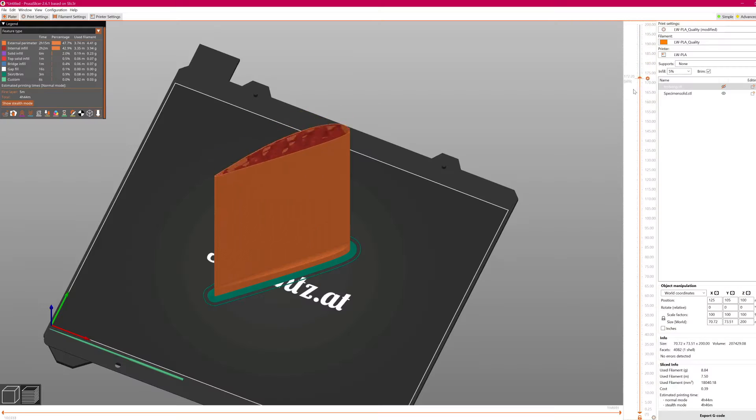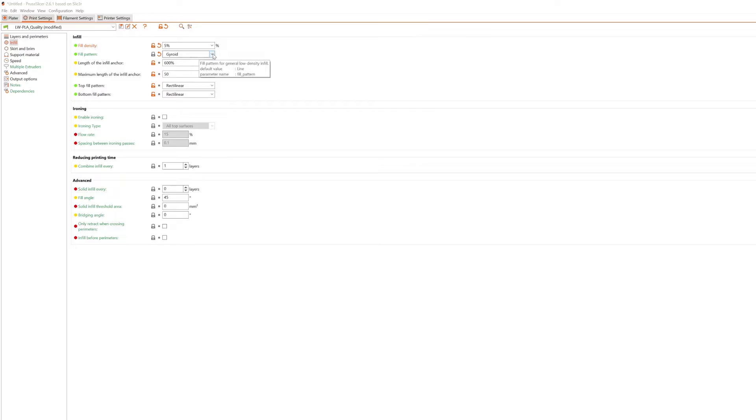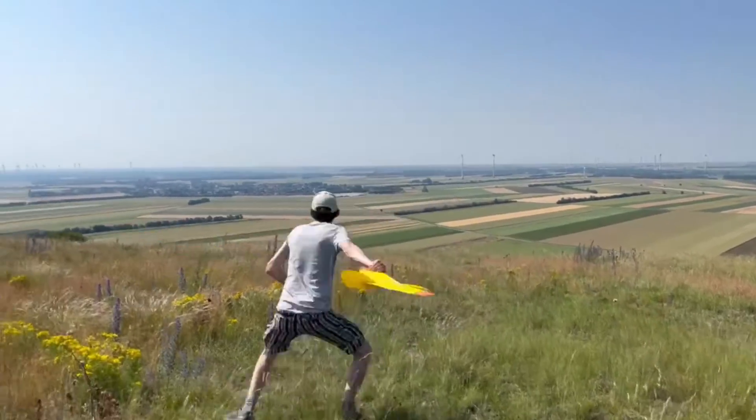So you basically design your plane in the CAD and instead of hours of fiddling around with the perfect placement and type of support structures in the wing and fuselage parts, just let the slicer do all the hard work, choose a proper infill and enjoy some uncomplicated 3D printed fun.